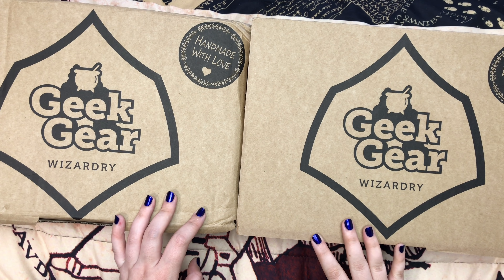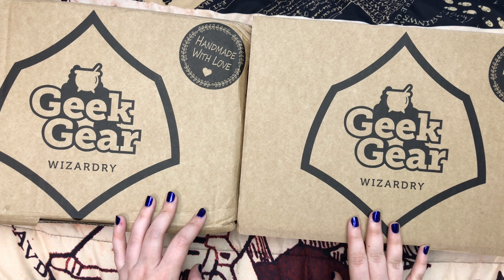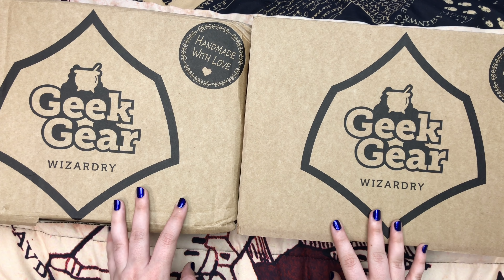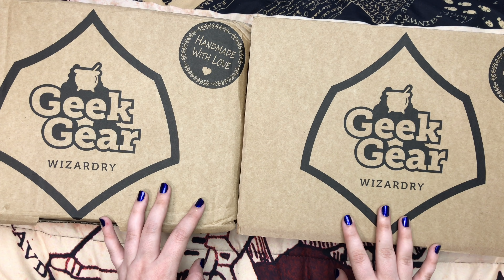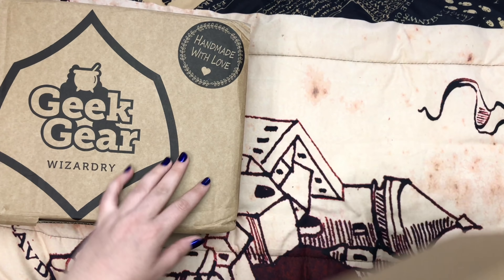Hey everyone, in this video I'm going to be unboxing the March Geek Gear Wizardry box and the March Geek Gear Wizardry wearable box. If you're interested in either of the subscription boxes, I'm going to leave all the information in the description box. And if you use my code POTTERTHINGS20, I'll save you 20% off. So let's get started with the regular box.